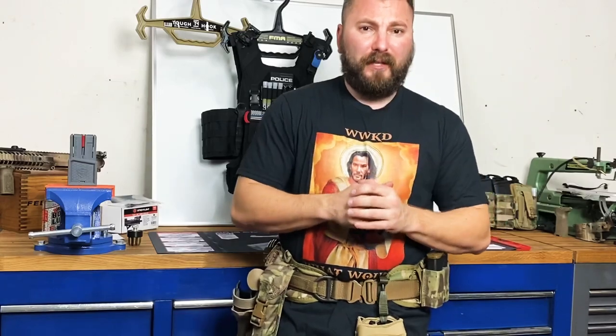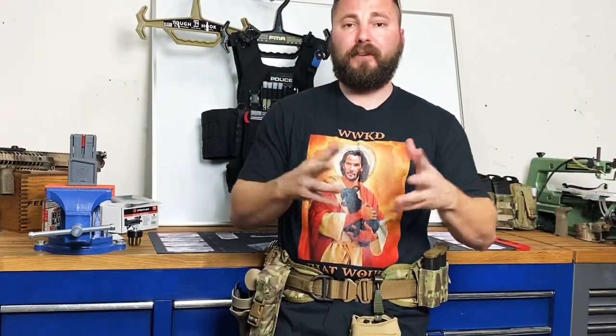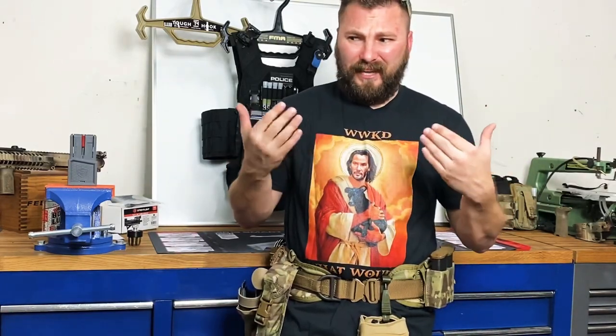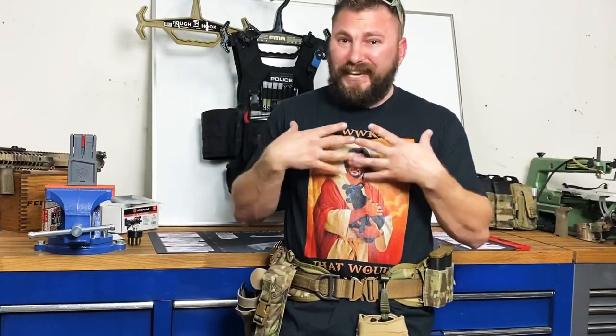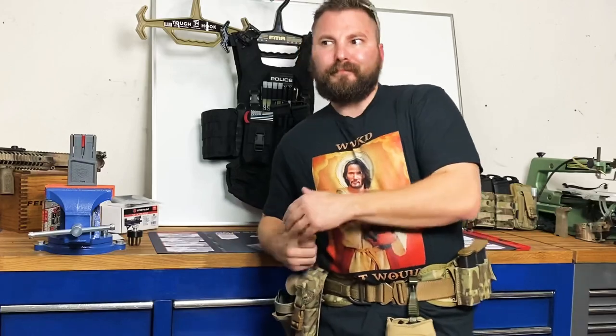The Botach Battle Steels — Mr. Guns and Gears, several other guys have reviewed them, showed detailed footage, and I've done it as well. I like the idea of me being around a lot, so I like the idea of having plates in my plate carriers.